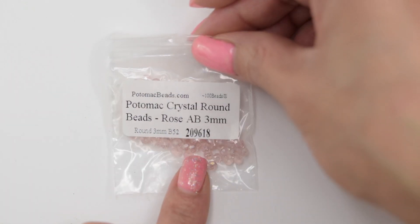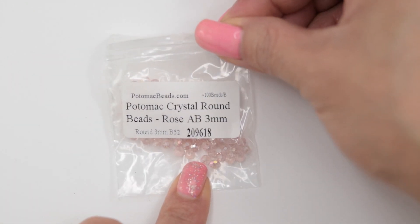We have some eye pins and they are 99% silver plated, and we also have these steel metal spacer beads. We have these crystal rounds in a rose color — they're 3 millimeter.